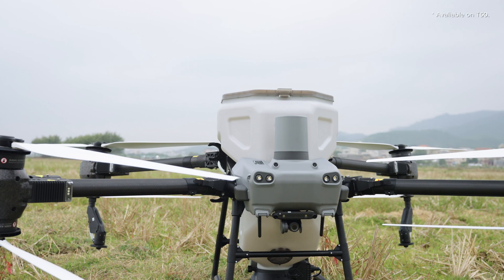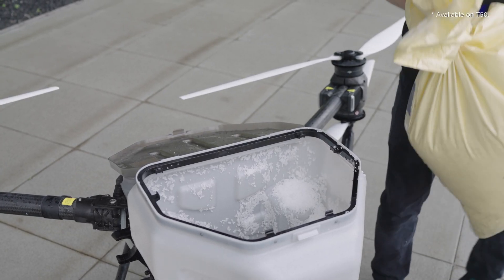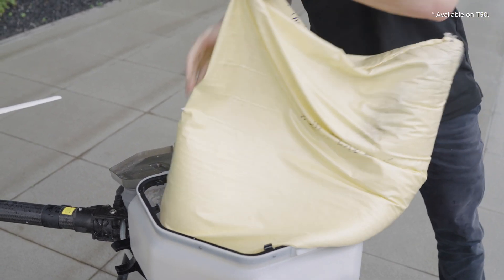The spreading system is powered by a high torque motor which can easily handle high volumes of typical materials like granular urea, compound fertilizer, common seeds, etc., without risk of jamming.